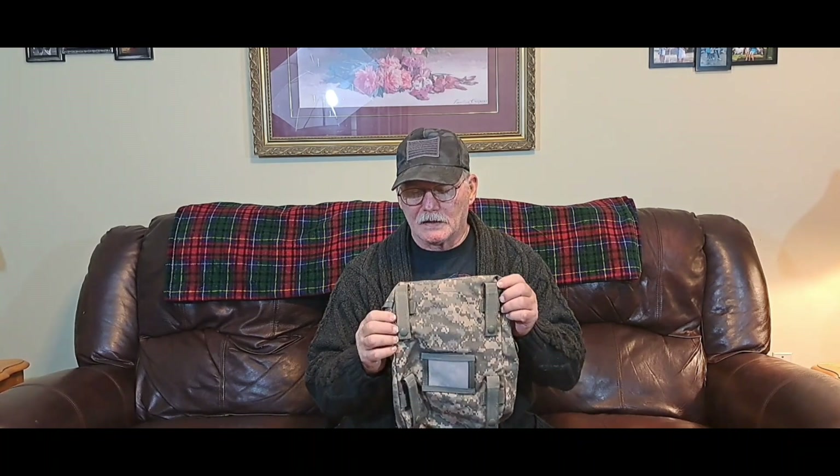We could use a backpack, but then you've got to lug that big thing around. So I looked and looked for something on the market and really couldn't find anything I wanted — but I came across these right here. These are sustainment pouches. We used to put them on the back; they hook right up to the back of the pack.